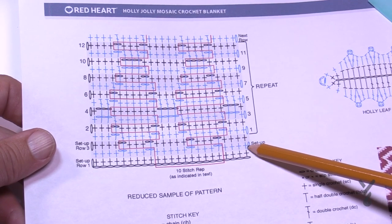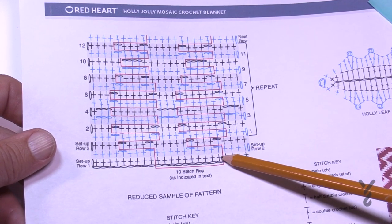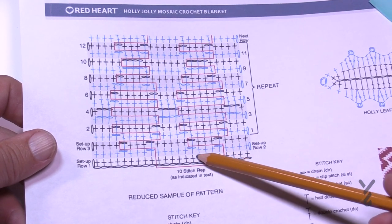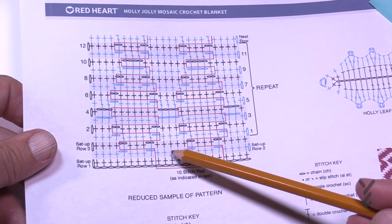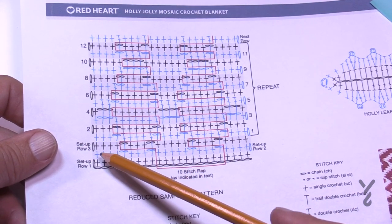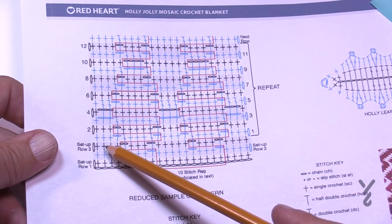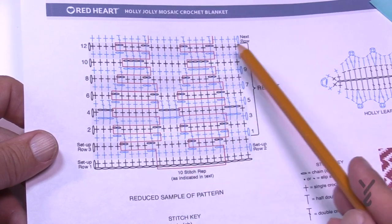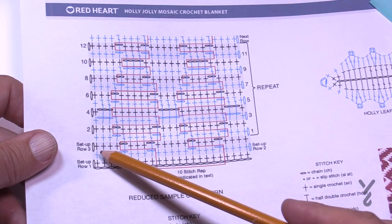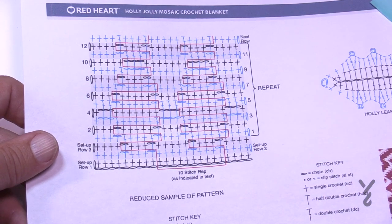For setup row two, you'll single crochet the first four stitches, skip one, chain two, do the next three, skip one, chain two, do the next five, chain two, skip one, and so on. When you come all the way back across, match chain to chain, stitch to stitch — because when you're on that side going backward, there's nothing to jump down to.